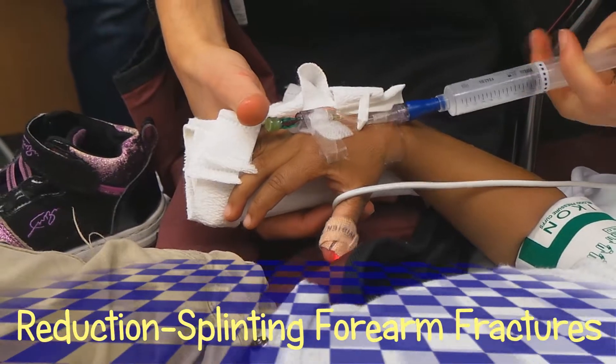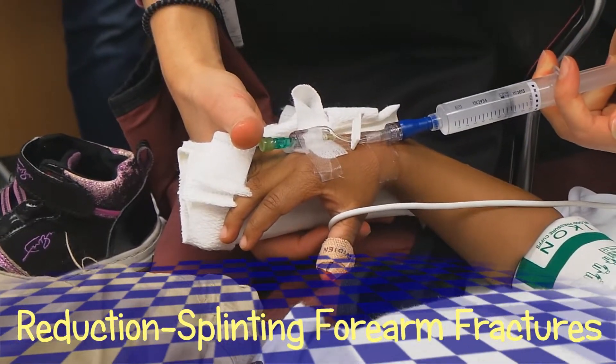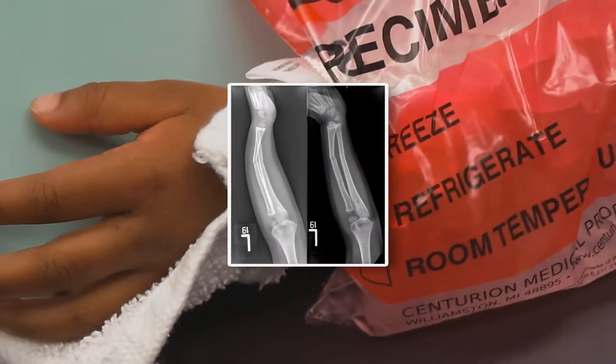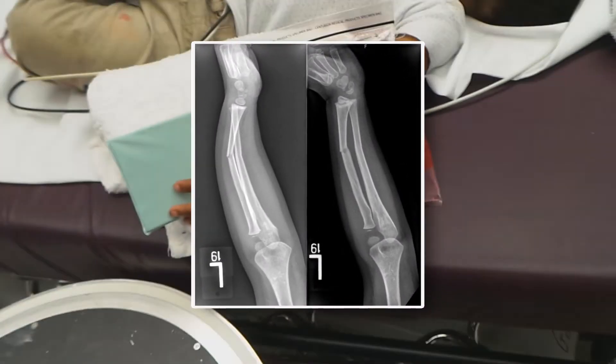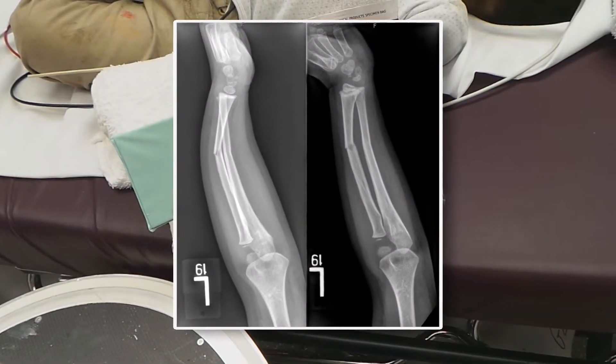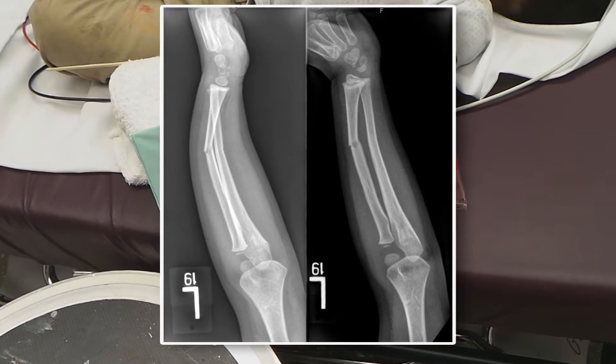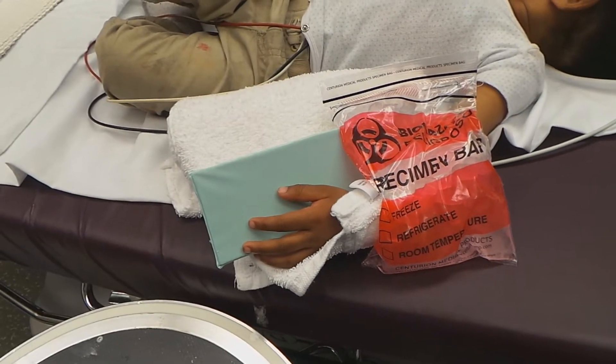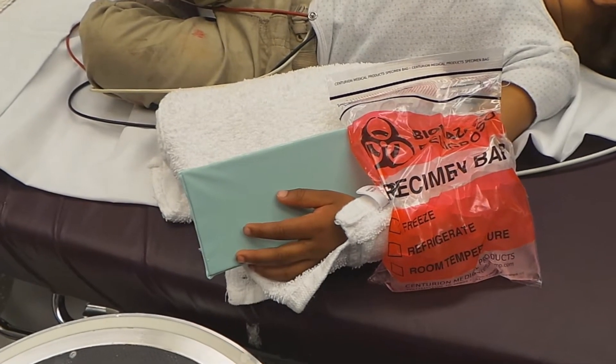Checking the IV out, and then we're going to be doing some ketamine — about a milligram per kilogram. This little girl has fractured two bones, kind of mid-shaft of the radius and ulna, after she fell today. We did the timeout; timeout's done. Okay, you ready for the ketamine? We're ready for ketamine.